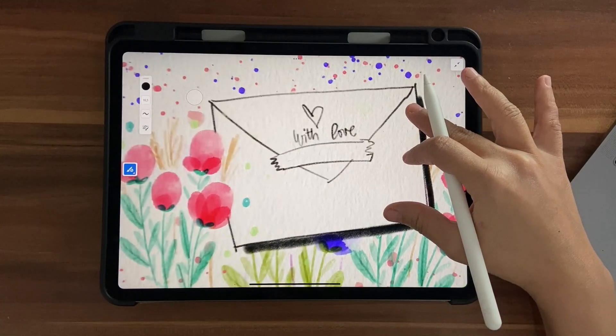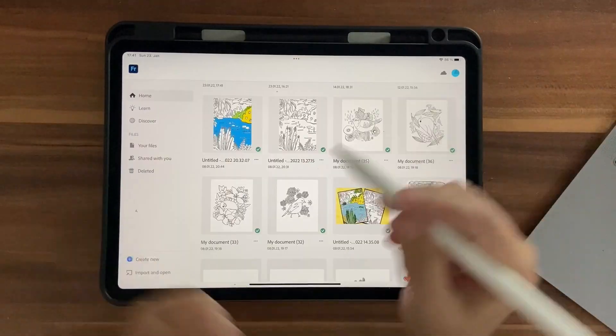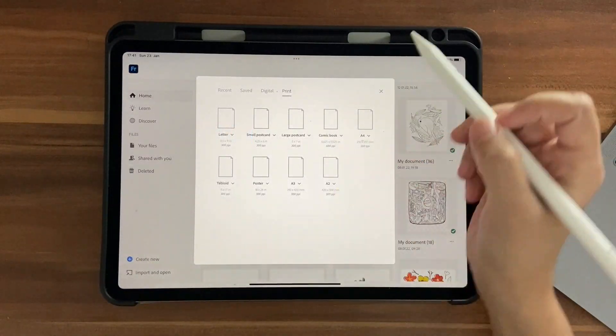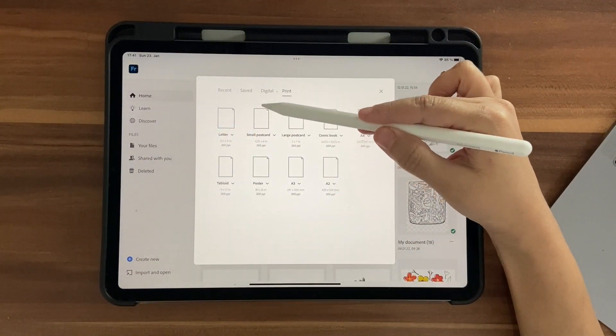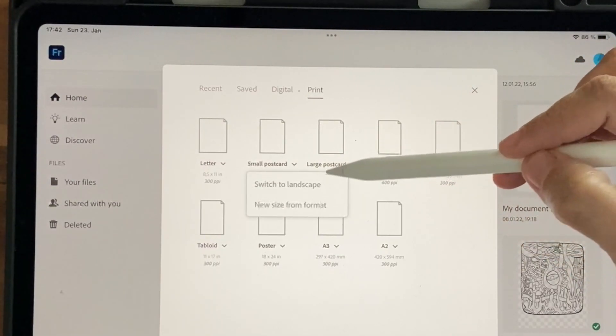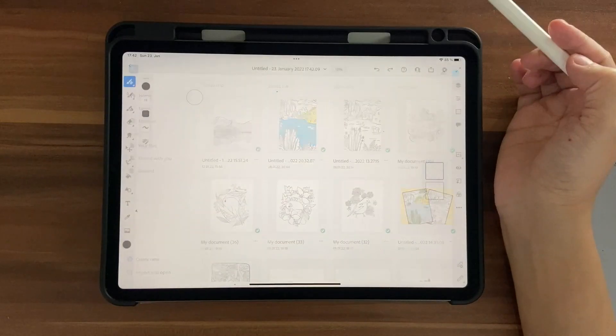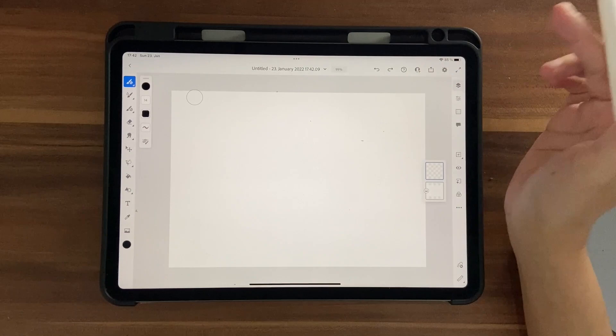Once you have them on your iPad or any device you're using Fresco on, let's get started. Click on Create New, go into Print, and choose the small postcard. I want it in landscape format, so click on this tiny arrow here and click Switch to Landscape, then click on it.